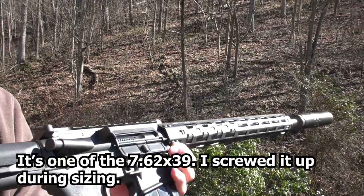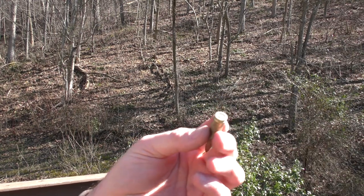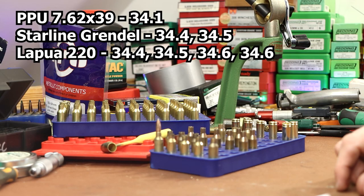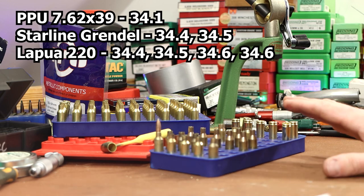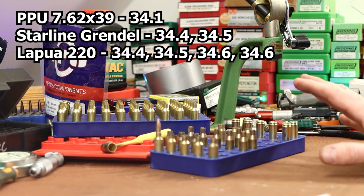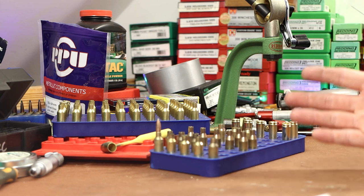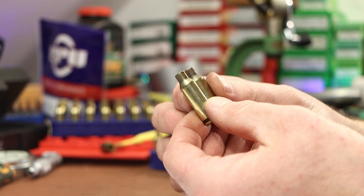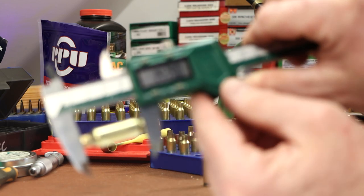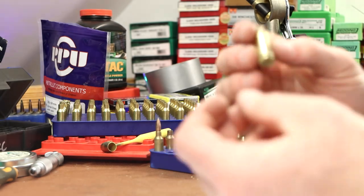Got one that didn't quite go into battery. A couple of taps and the round came out — it was one of the 7.62x39s. One of them had already fired. I think what happened is I got a little bit lazy with my sizing die setup. Case capacity measurements are pretty consistent between the 220 Russian Lapua and Starline Grendel brass — both gave right around 34.5 grains of water. The Hornady 6mm ARC brass we tested earlier was 34.0 and 34.1. The 7.62x39 — one sample — was 34.1. Pretty close to the Hornady factory ARC brass. Pretty much all of these are coming out right around 1.480, 1.479 after the second firing.